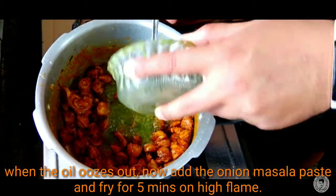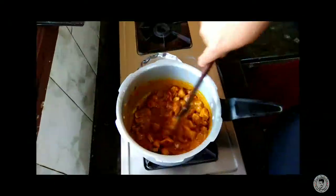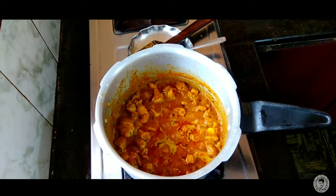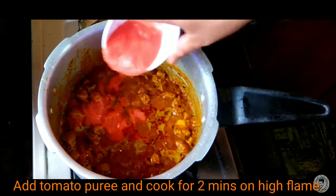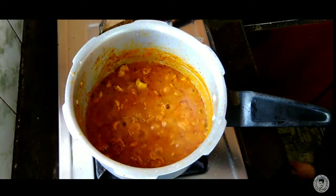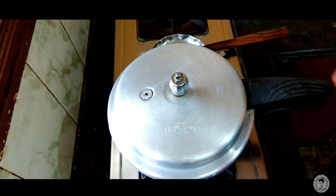Add the onion paste and continue to marinate the chicken with salt. Now I am going to make my tomato puree and a sauce. Fry it for about 2 minutes, then cook for another 5 minutes. Close the lid and put two whistles to cook.